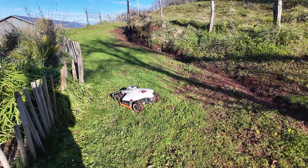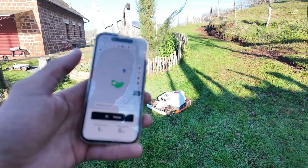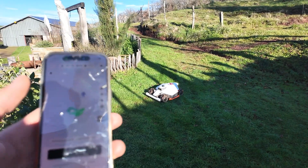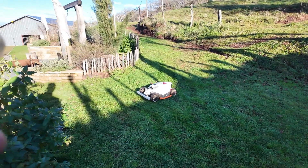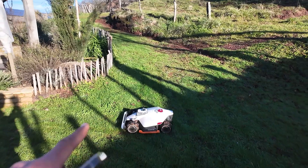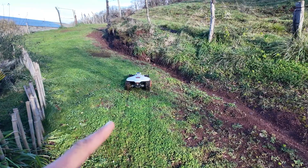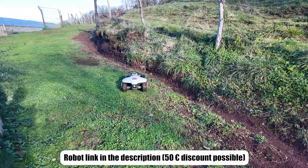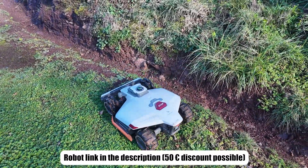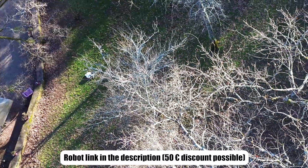The advantage with Mamotion is that they regularly update the application, so we will be able to get new features like this throughout the season. The robot is already very complete and very precise. This feature will be tested later, probably in another video — especially in spring, because there is not much grass to mow right now, but it is currently under development. You can find the link in the description to see the robot's price and specifications. We can clearly see that it manages to orient itself well, even without a completed map.